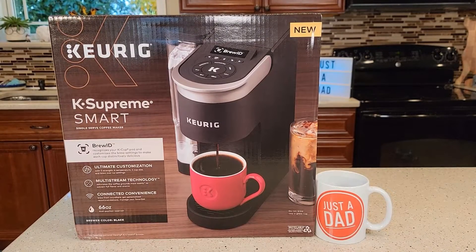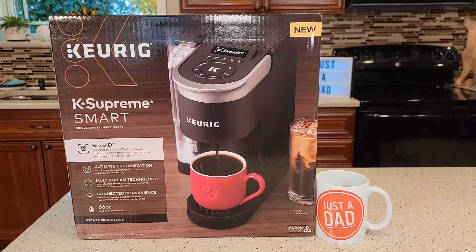Hello everyone. This is Just a Dad. Today I'm going to do an unboxing and show you how to set it up for the first time — this Keurig K Supreme Smart.